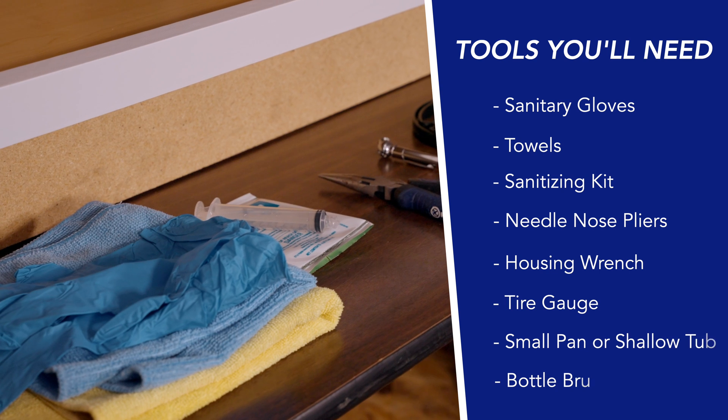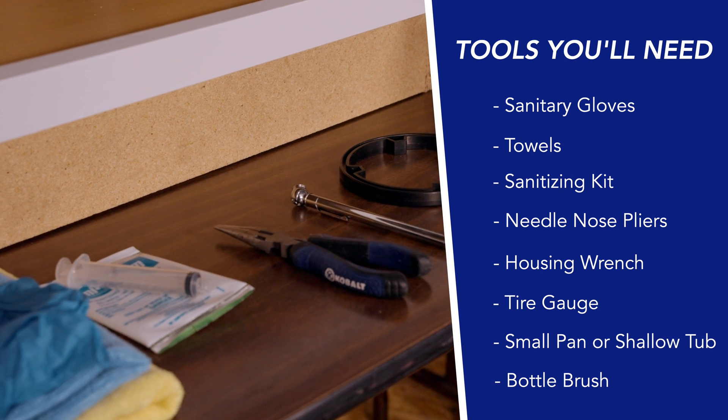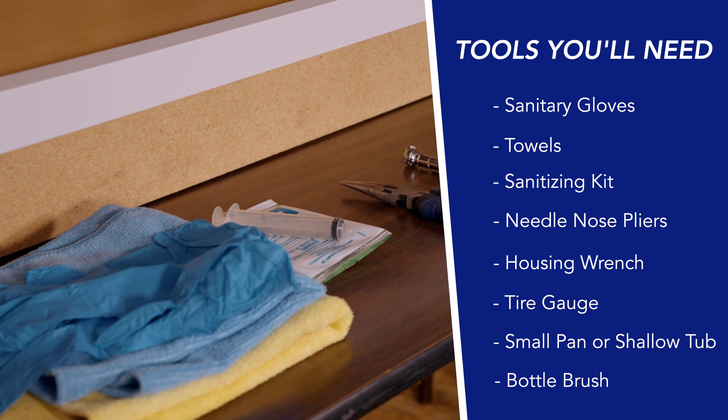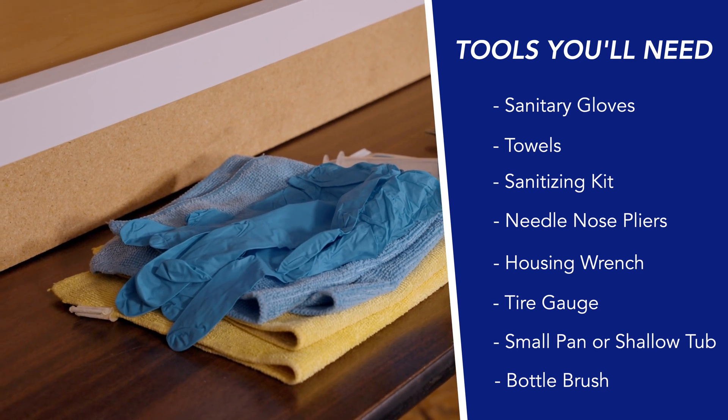You're going to need a pair of sanitary gloves, some towels, a sanitizing kit, some needle nose pliers, a housing wrench, a tire gauge, and a small pan and a bottle brush.